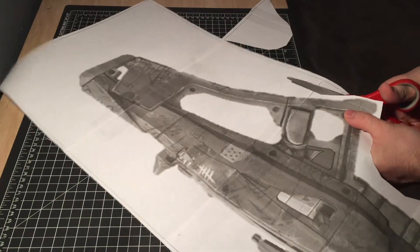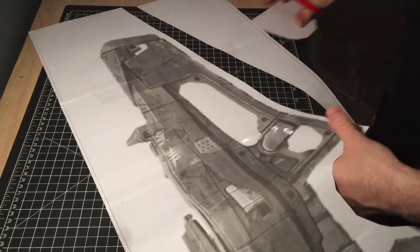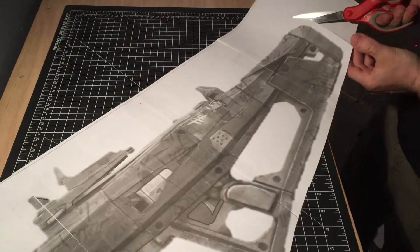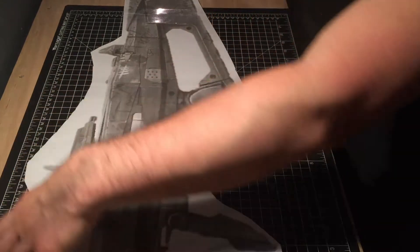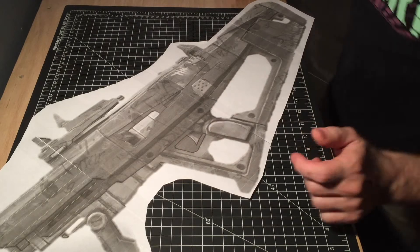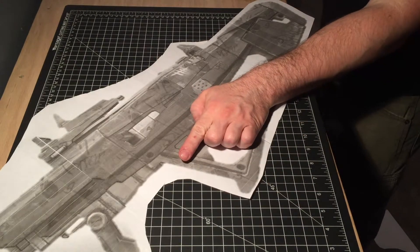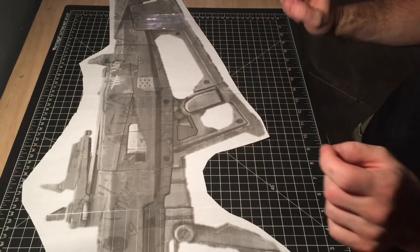Alright, first I'm just going to rough cut it, just to get the basic shape and size. Sure seems big, but it's actually just barely going to fit my hand. This may have to be modified. We'll see.